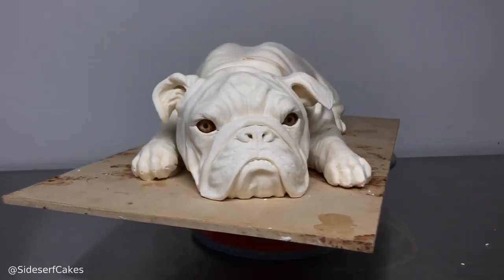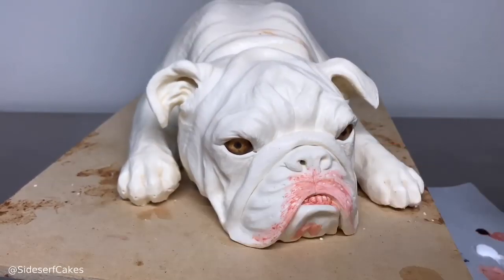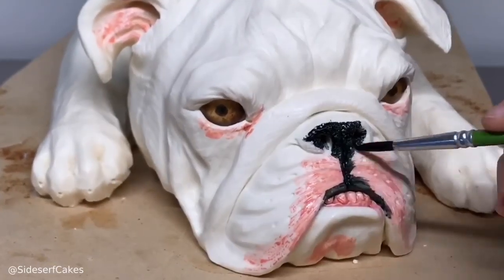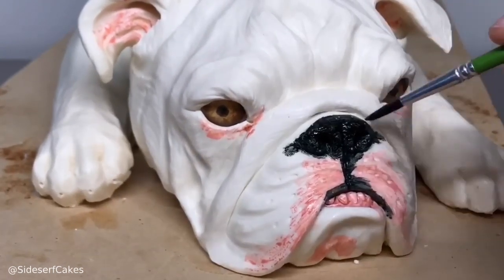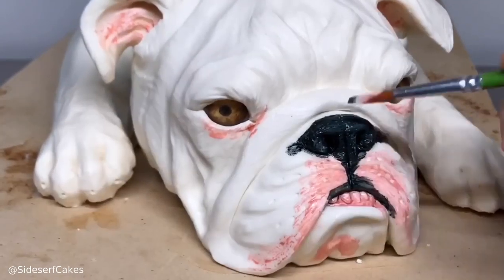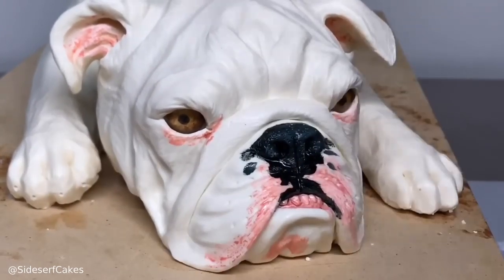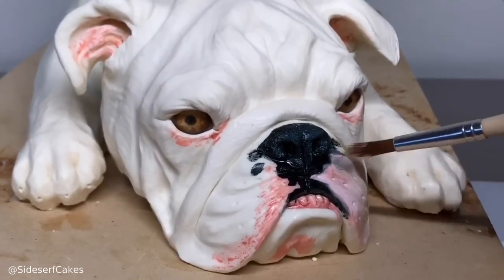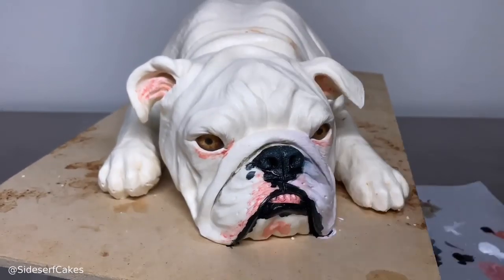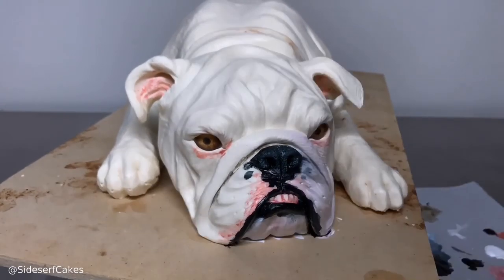There it is unpainted — I always like to see the cakes before I paint. I used gel food color and extract for this cake. You can use a strong clear alcohol like Everclear because it evaporates right away, but I actually ran out, so I used almond extract, which worked just fine. You can also use water — it's a little trickier and takes more time to get used to, but it is possible to use water with gel food color to paint on chocolate. I've done it for about eight years, so I know it works.